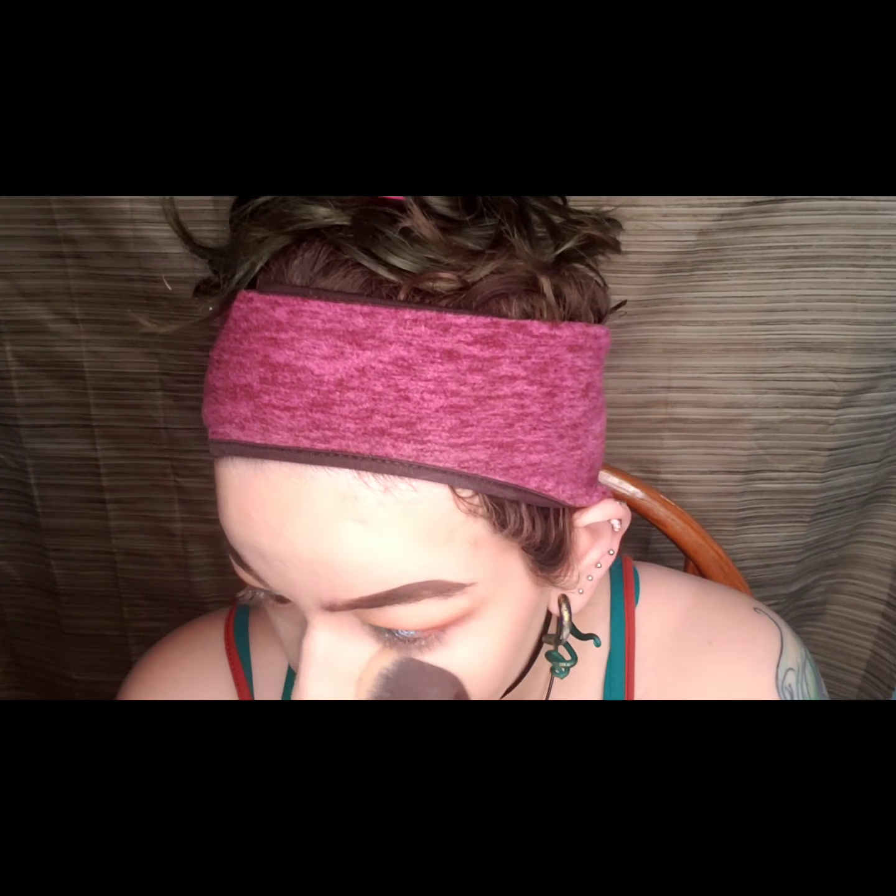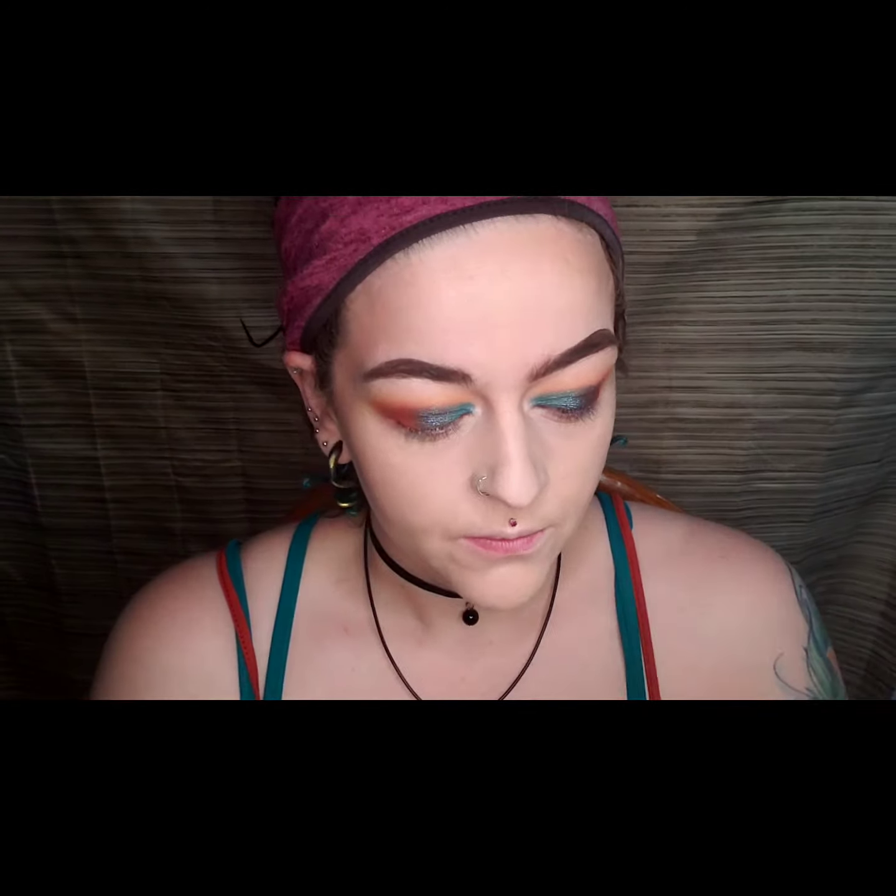I had used Swipe Up, which is the pressed glitter shade, in my other video and my mom had used that shade too. I just want to give you a little warning that it does fall off your eyes, and my mom complained of it being scratchy and hurting her eyelids.